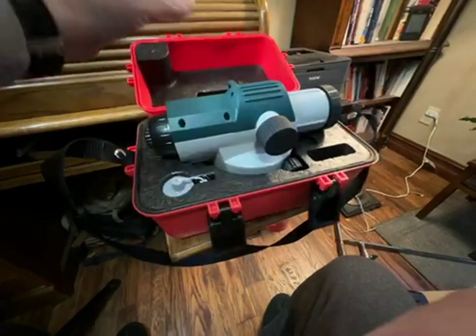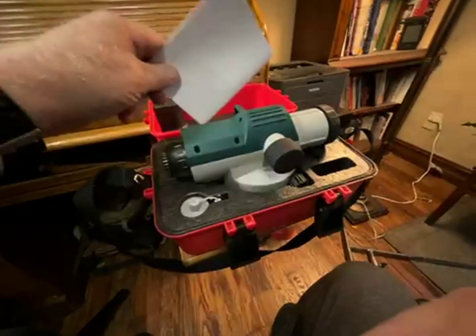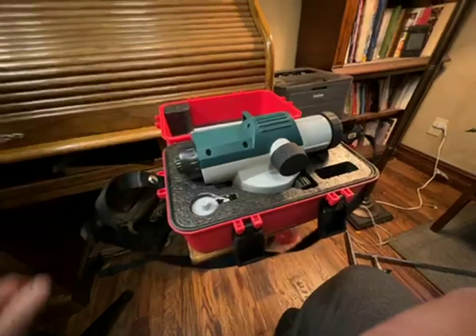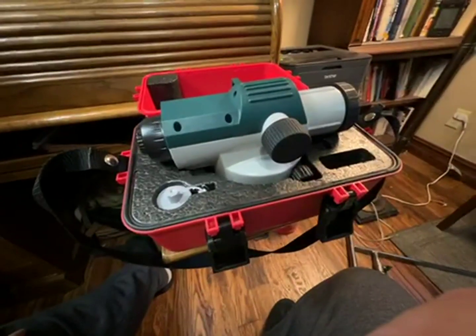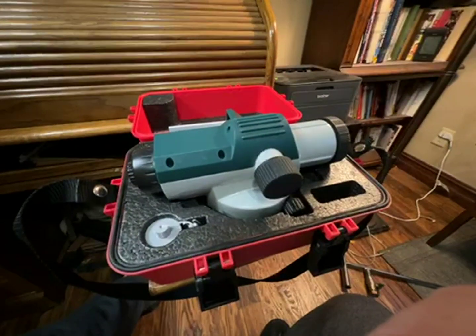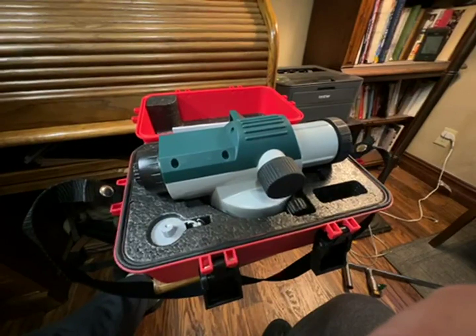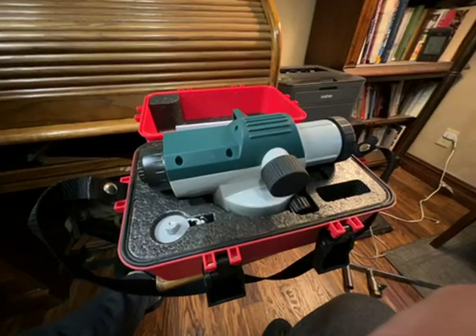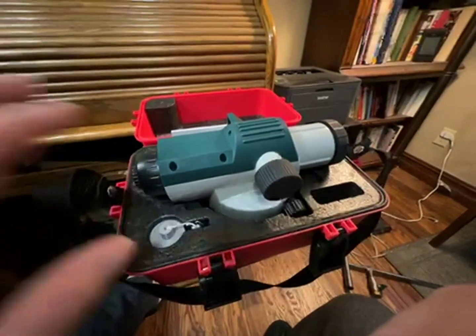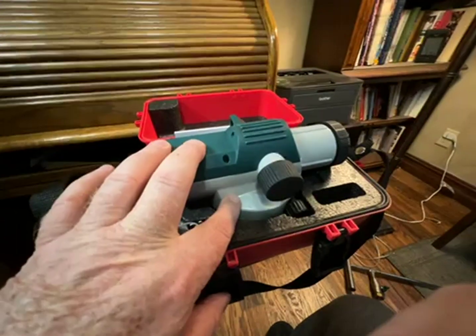The instruction manual gives you pretty detailed instructions on how to set it up as well as the basic operations. The auto feature on this is the ability to more easily set up the level.